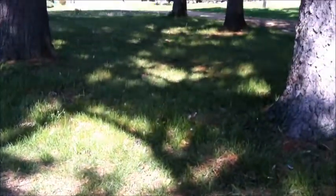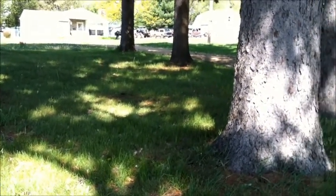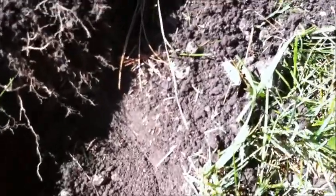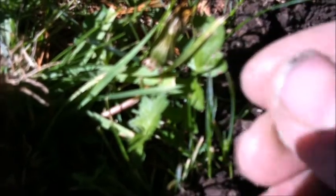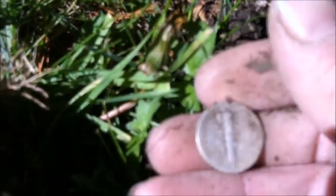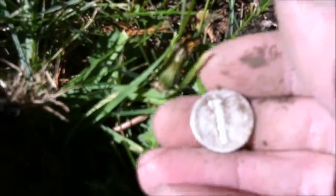I'm still here — I got that barber dime right there, the mercury dime over there, and I just pulled out another silver. It wasn't very deep, but the ground's really rocky right in here — probably about four or five inches deep. There she is — looks like it could be a merc. Yes it is — 1944 mercury. Not too bad. I'll clean him up and check him out later.